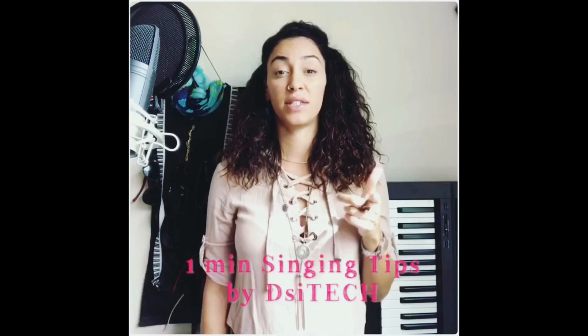Welcome to the third episode of 1-Minute Singing Tips by The Singing Technique. Today another thing totally underestimated by singers: the right breathing technique and what it can do for you. There are several breathing techniques depending on what tone and level of performance you want to achieve. Which style are you singing — opera, musical, soul, pop, R&B?